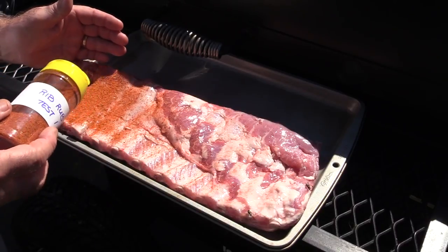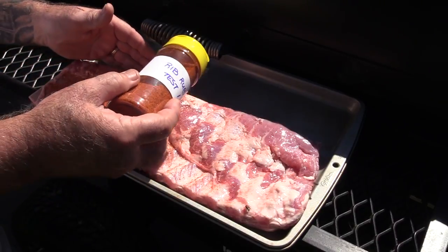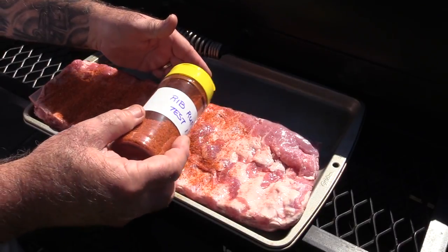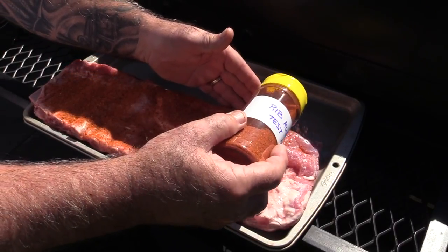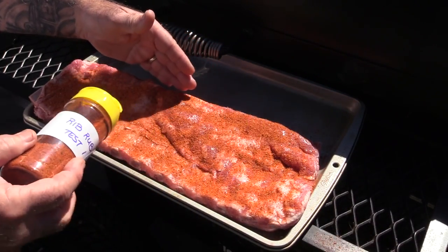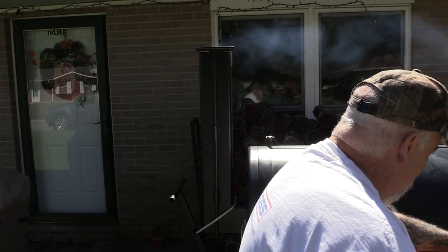We're going to apply this rub. And by the way, man it is so cool out here — they finally got the humidity gone. Our lows went into the mid 50s last night, upper 60s right now. It's just beautiful, not a cloud in the sky. Rub smells good.